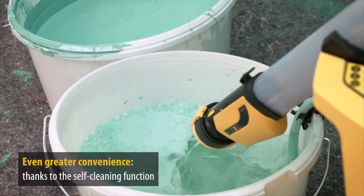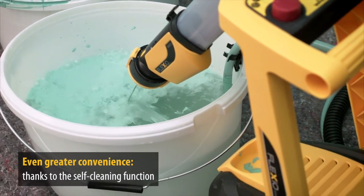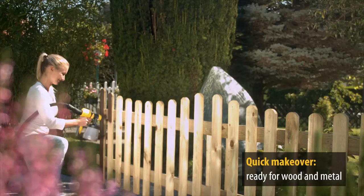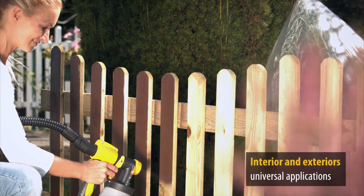Cleaning the system is as easy as painting with it. Thanks to the self-cleaning system, it's all done automatically. For wood and metal work, the sprayer can easily be changed. In addition to interior wall paints, it is also possible to work with wood and metal paints.